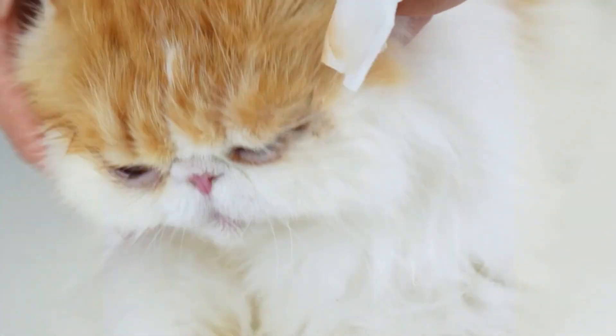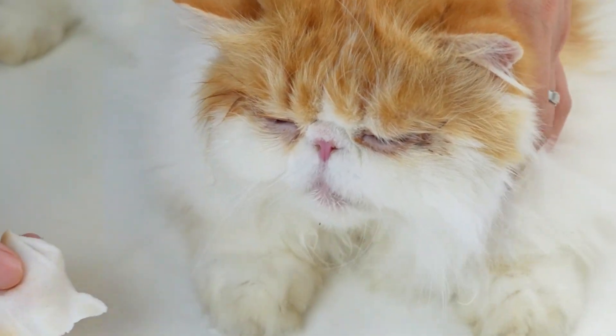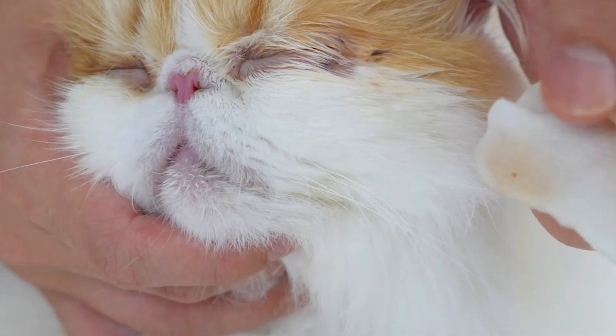Prince is a little impatient right now, so remember to stop if your cat needs a break. And again, I'm going to use a side motion until the cat's eyes are clean.